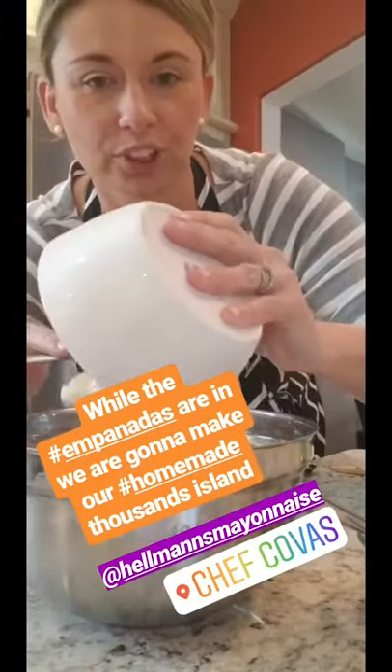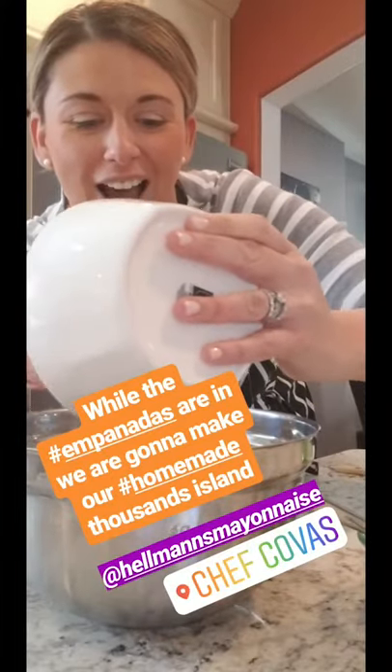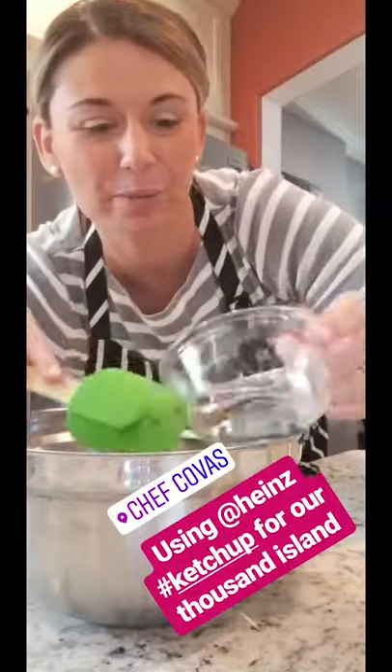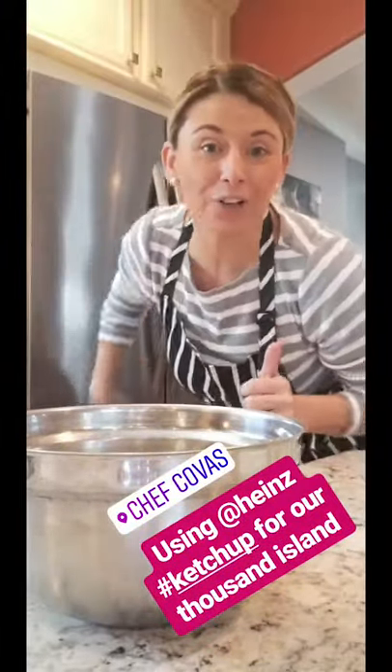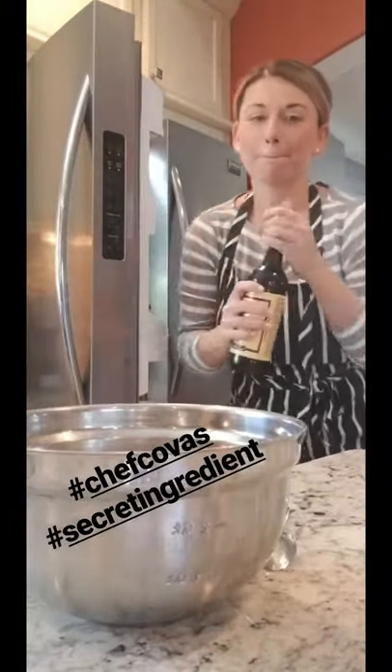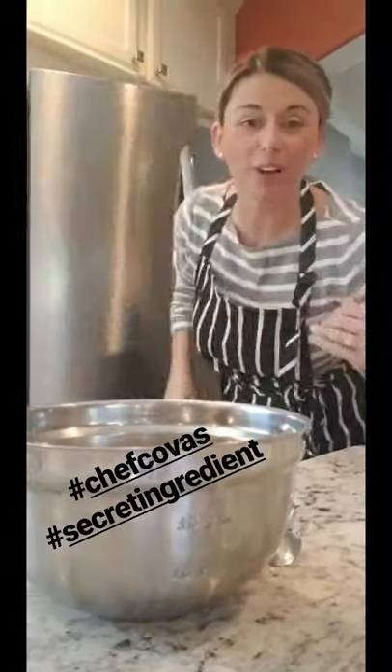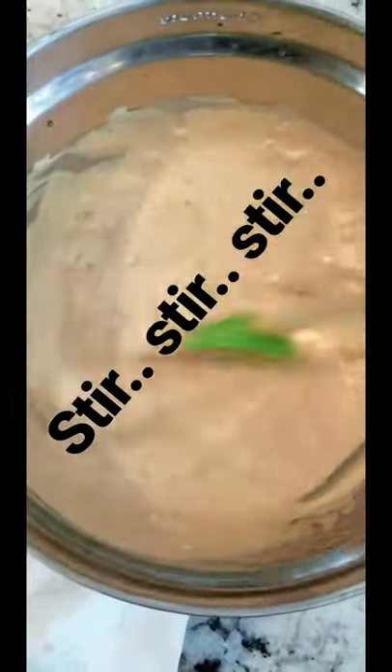While the empanadas are in, we're gonna make our Thousand Island dipping sauce. We did a cup of mayo — good old Hellmann's. We're gonna use ketchup — Heinz ketchup. We're gonna use sweet relish and leave a little bit of that juice from the sweet relish. Then my secret ingredient — a little Worcestershire. I'm gonna season with a little salt and pepper, mix it together, and put it in a bowl so when the empanadas come out we can plate them up.